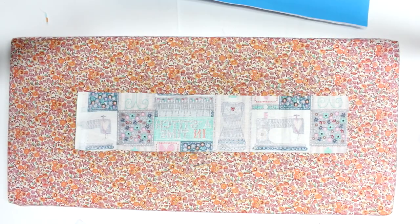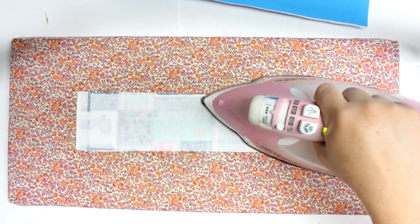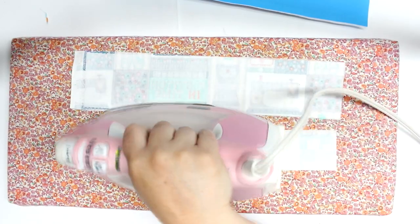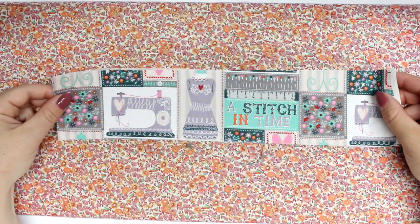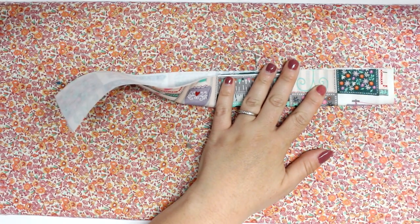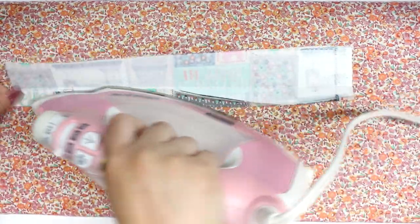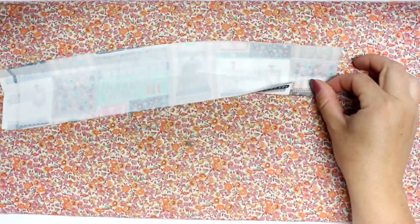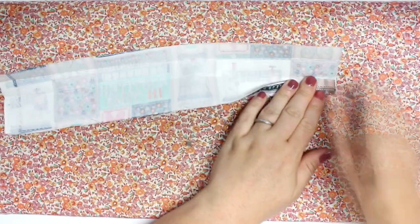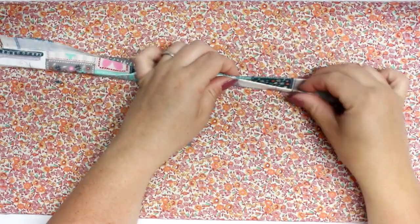I'm going to quickly put some interfacing on all of my pieces. I'm using medium weight for all of them. If you don't already know what interfacing is, it's a product that has glue on the back — at least the ones I use — and you just glue it on the back of your fabric. It makes your fabric more stable, so if you have a cotton and you want a rigid product, you put on some interfacing and it gives it more weight.